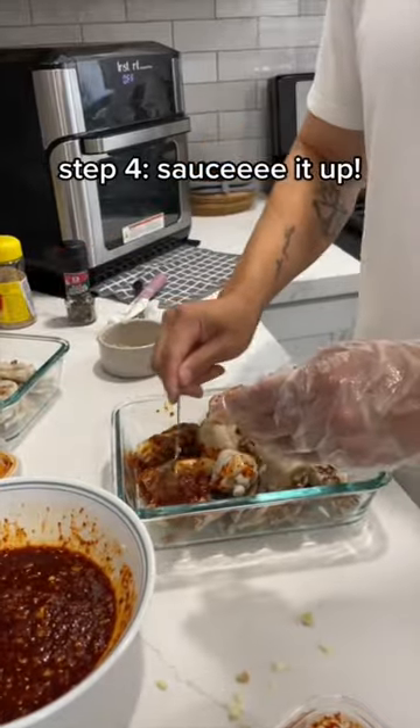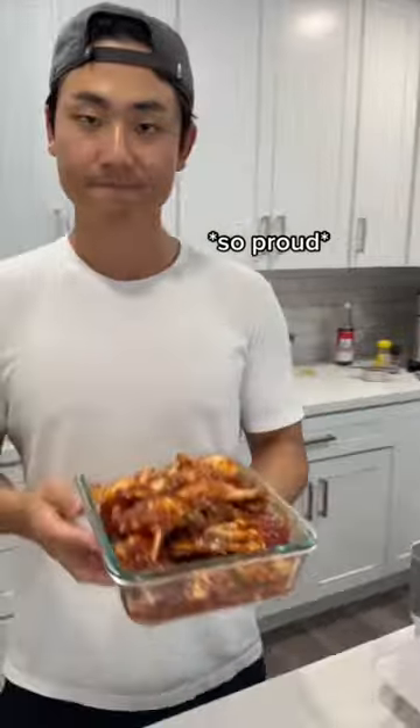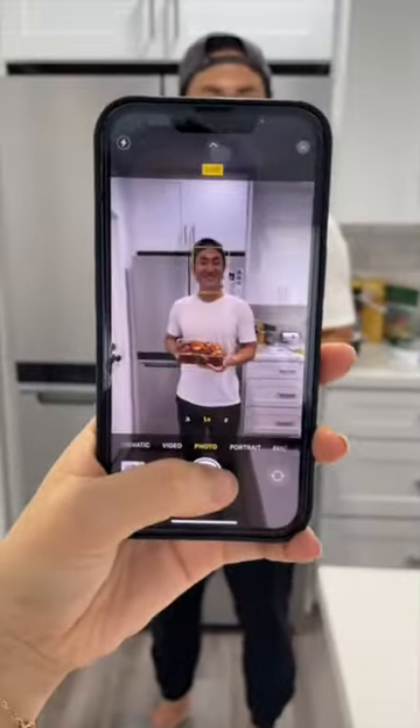Step 4: saucy it up. And you are done. So proud. He asked for a photo — you're so cute.